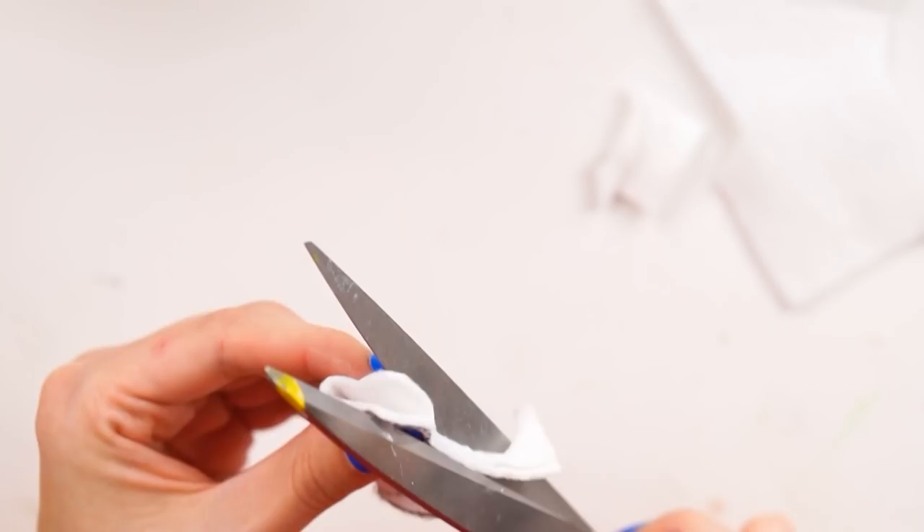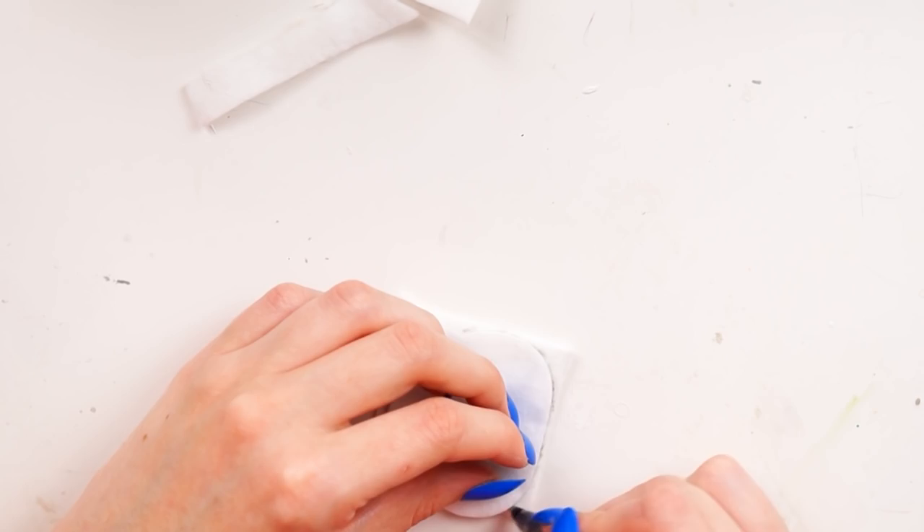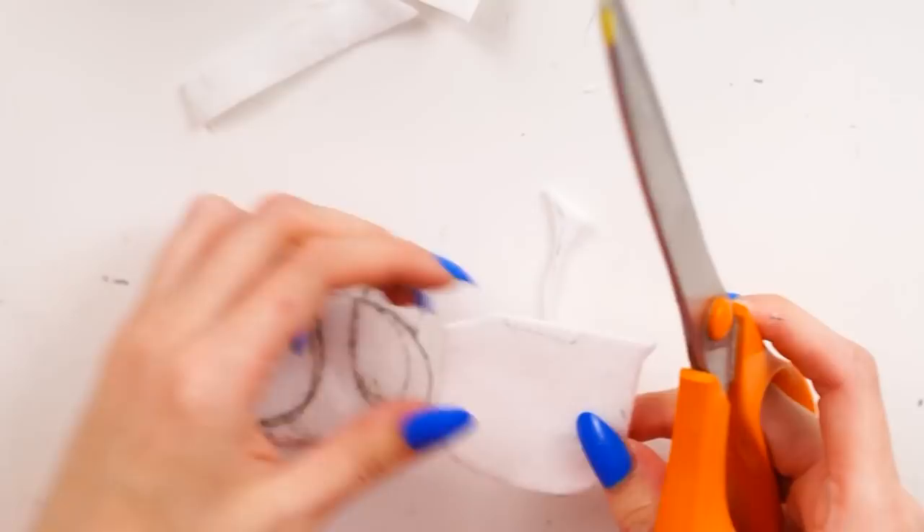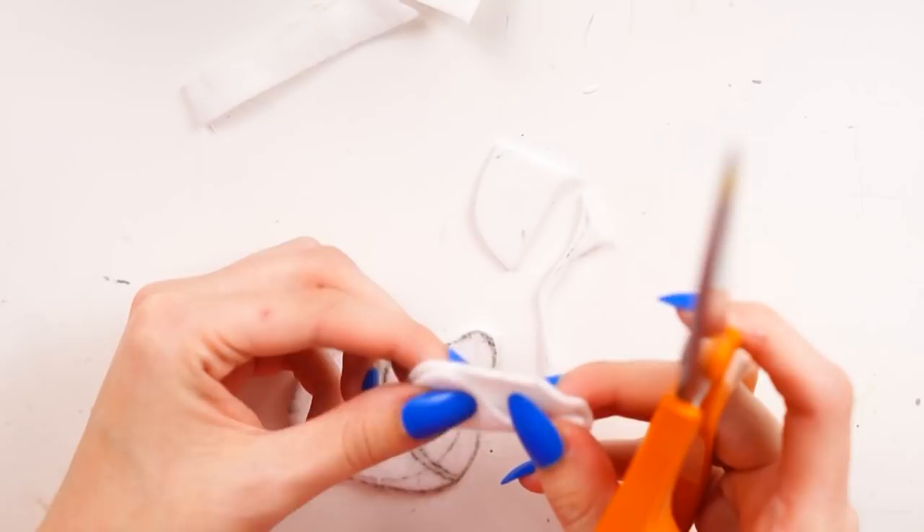I put my shape down on another white piece of felt, drew around it, and cut that out without the ears, because I didn't need ears on the front piece. I then also cut out two sections where I knew the orange felt was going to go. You don't have to do this, but I thought it would help with my pattern. I folded it on itself to cut them out symmetrically so both cuts were the same shape.